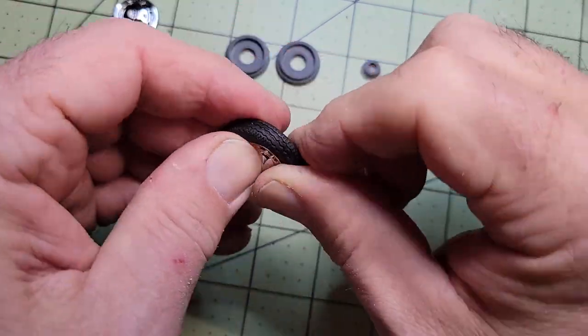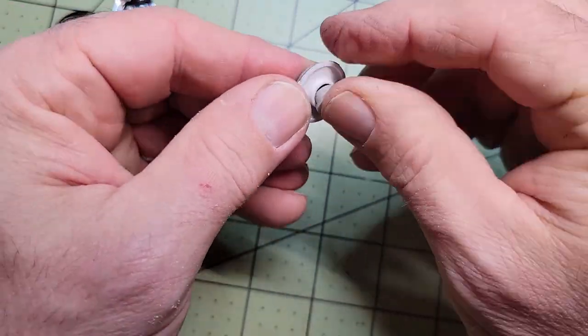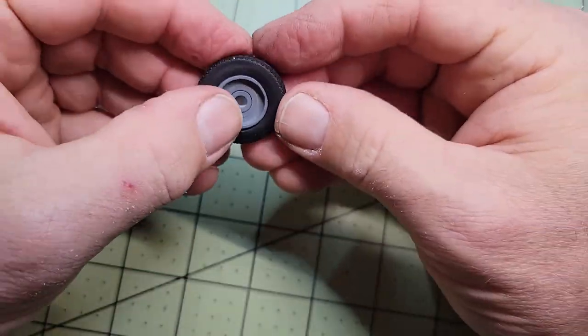I'm already planning to do a little bit of weathering on this model, and I've been studying several other model makers' techniques. Depending on when you're watching this, I'll put a link up in the corner and down in the description as soon as it's ready.